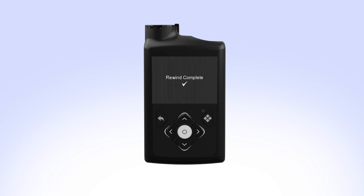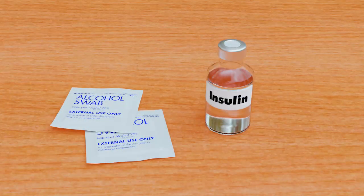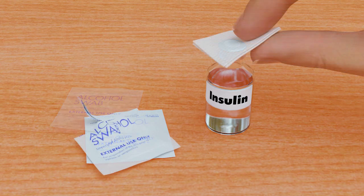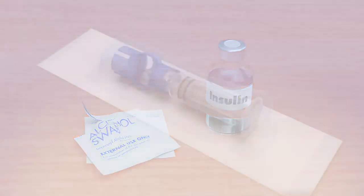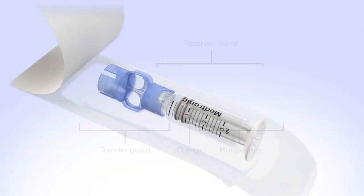Rewind complete appears when the piston has rewound. You can now set the pump down and prepare to fill the reservoir. To reduce the risk of air bubbles, make sure the insulin vial is at room temperature. Wipe the top of the insulin vial with alcohol and wait until it dries. Remove the new reservoir from the package.